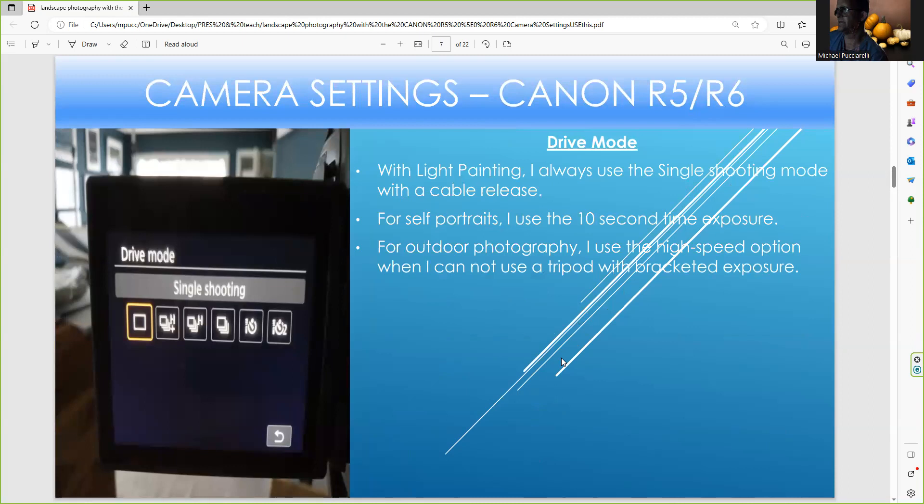For drive mode, whether you're doing light painting, landscape, or regular still life, I like to just use the regular single shooting mode. I have used the high speed and low speed — they're great if you want to take a quick picture without a tripod. I've also used the timer for both the 2-second and 10-second settings. Sometimes you can do HDR with a 2-second timer, or switch to high-speed continuous to take many shots, but I'd rather just have it in single shooting mode.